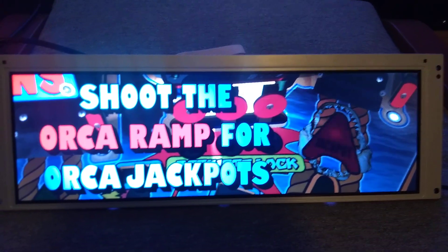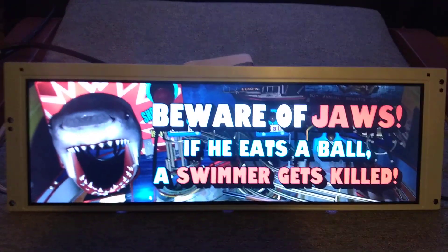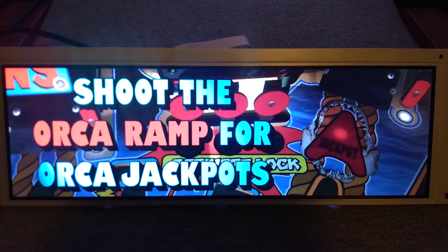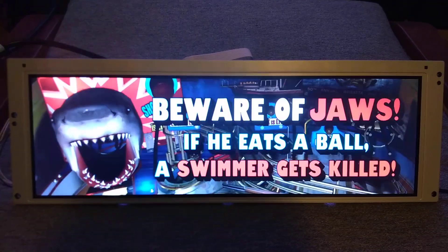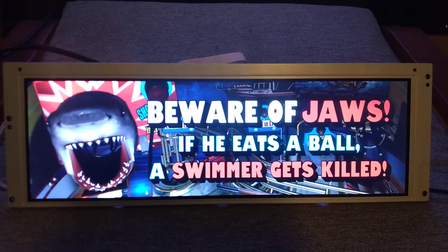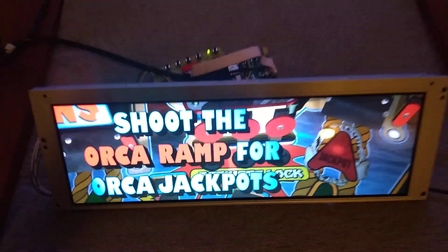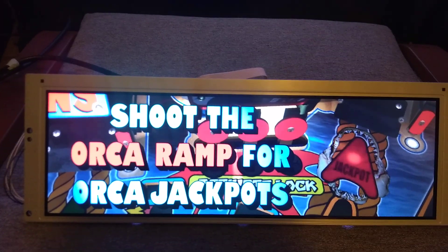I'll be honest — I kind of just guessed the size for these things when I originally started making them, but it works out really nicely. For topper videos or under videos that people like to use in their cabinets, this is a nice alternative. Keep in mind the viewing angles though — if you get way up above or way below, it might be hard. You need an optimal viewing angle with any of these displays from China.